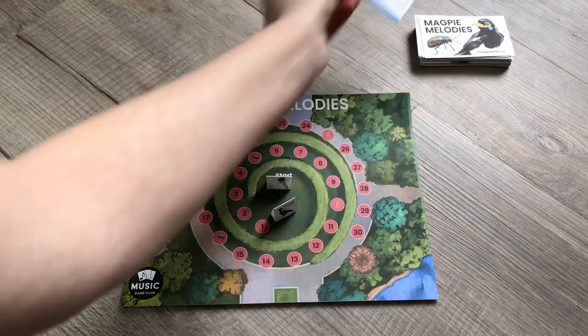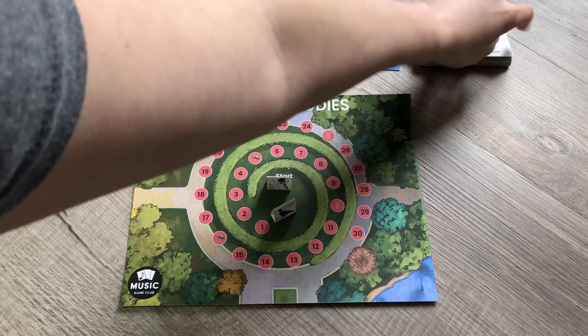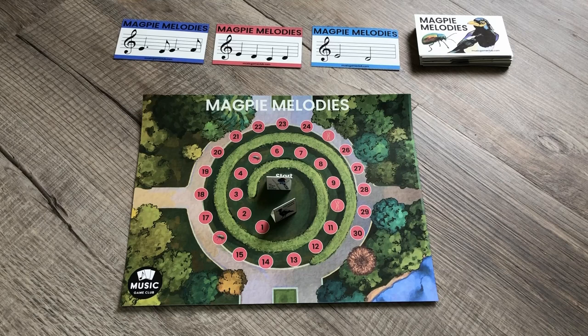You start by flipping up three cards that students can choose from, or they may choose to draw blind from the draw pile. A few things students can work toward: if the very starting pitch and the very end pitch match, they get bonus points. A mediant on the board scores more than a tonic, and a dominant scores more than a mediant. There are different ways the student can work through it.